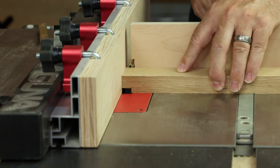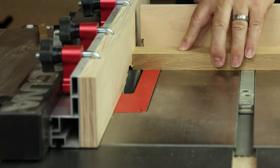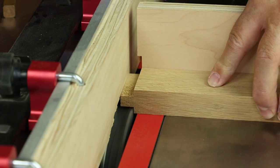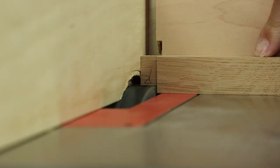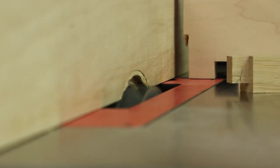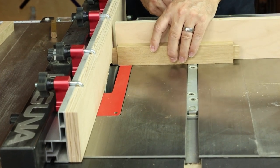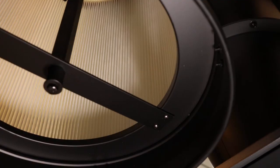Just clamp that onto the high-low fence and it lets you bury the blade partially into the sacrificial fence. We're making tenons that are not quite as wide as your dado stack, so we'll cut the back side first at a blade height of a quarter inch. Then use your mortise as a guide to set the other face of the tenon cheek until things come together with a snug friction fit. Knock out the shoulder cuts with the same setup to keep everything consistent. Of course, it helps to have a good dust collector to keep the work surface clean and avoid dust flying around the workshop.